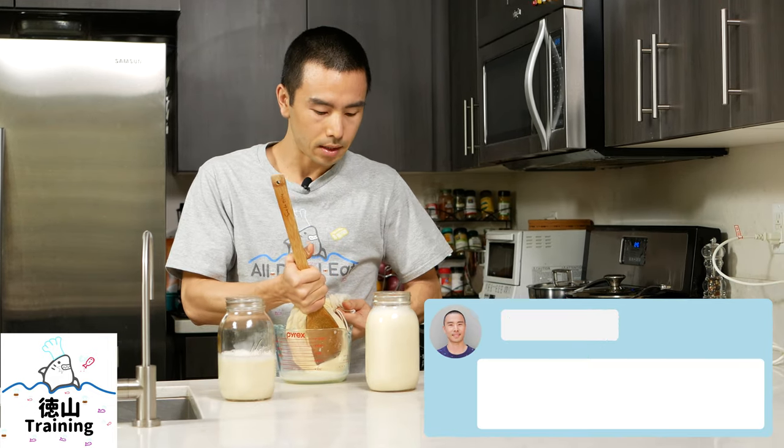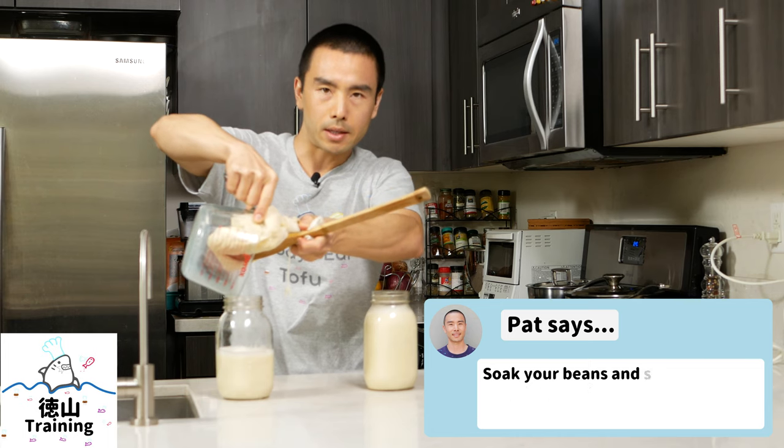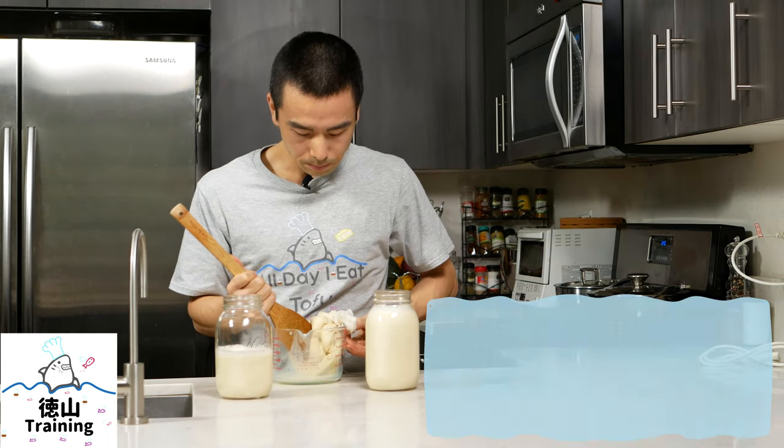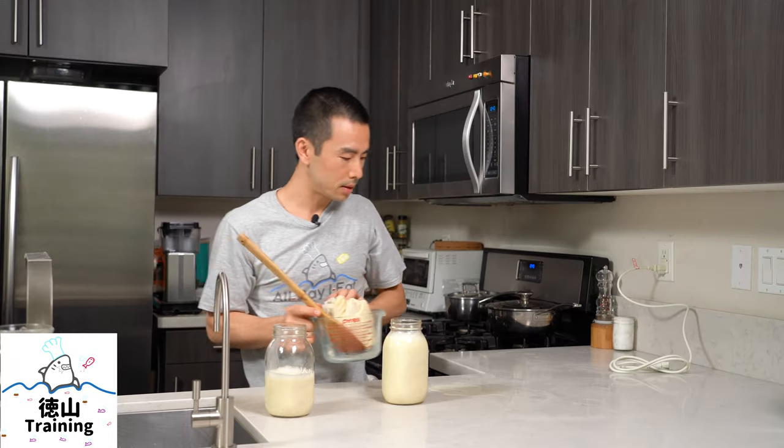Some tips for using this: I recommend soaking your beans ahead of time — the texture is a little bit better — and also de-skinning your soybeans. I can't really speak to the other uses for this machine since I got it specifically to make soy milk, but if you make beans, nut milks, or other types of milk, it's definitely a good thing to have.